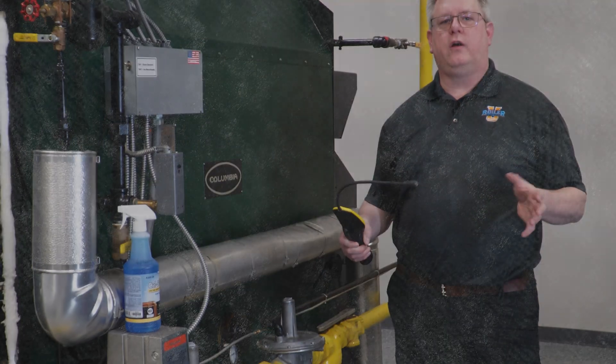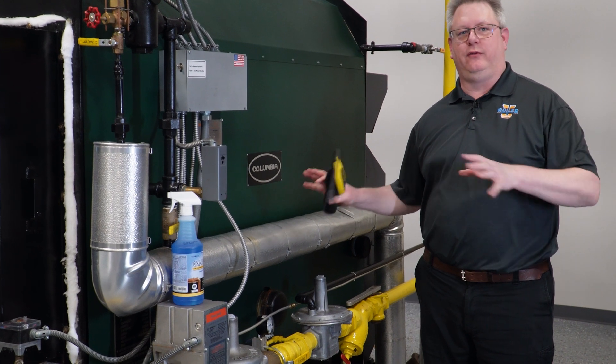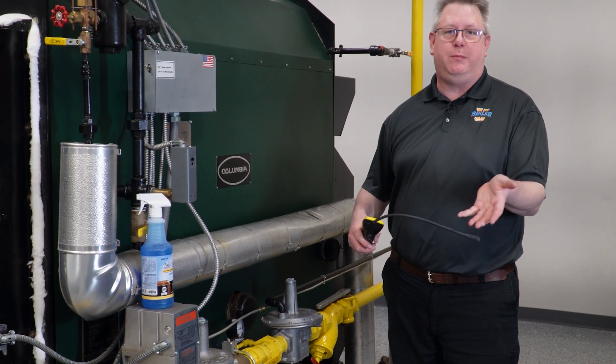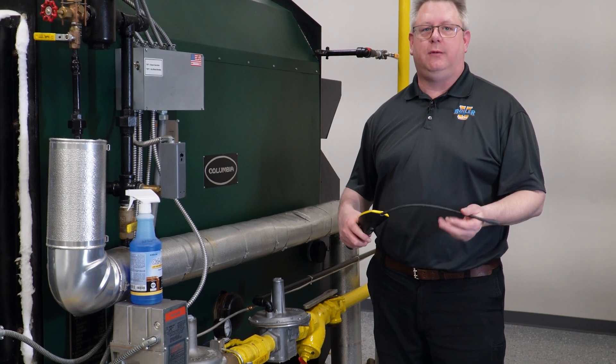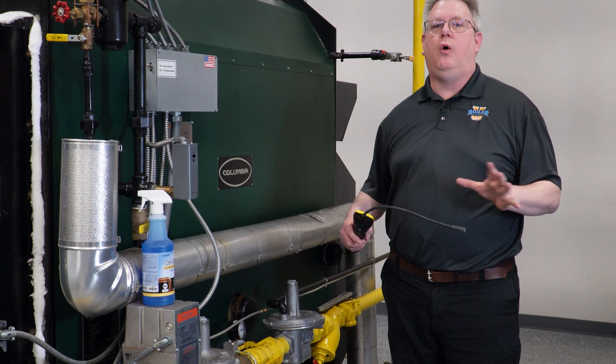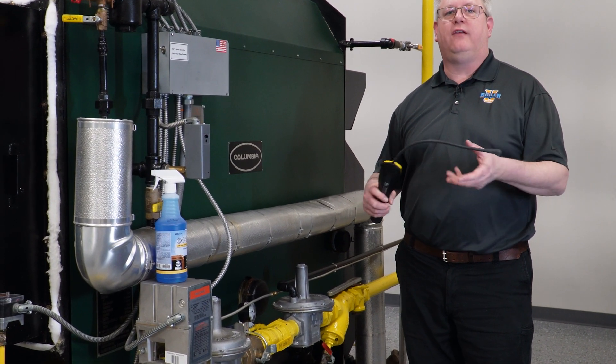On this week's boiler tip we're going to talk about gas leaks. When we spend a lot of time in a boiler room there are a lot of smells — chemical smells, metal smells — but sometimes we will suspect that we smell gas, or somebody will come in and say that they smell gas, and we certainly don't want to ignore that.